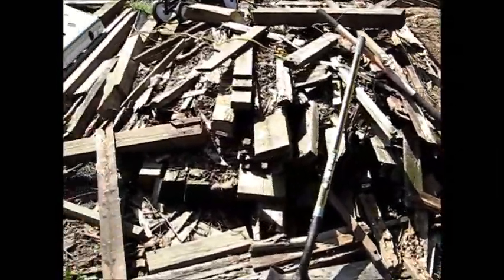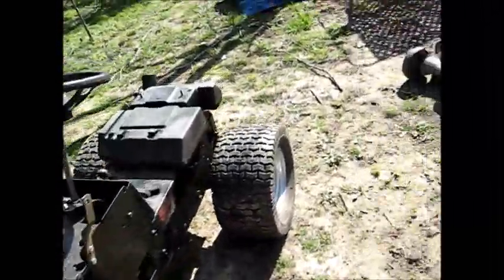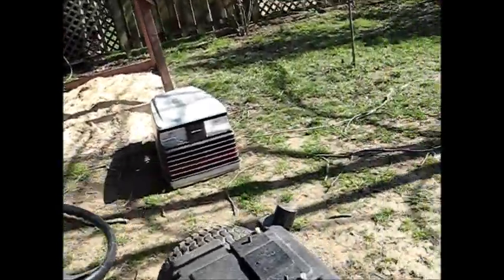Get this pile of wood out of here, get the rest of these damn toys out of here that I've outgrown — like way over ten years ago.